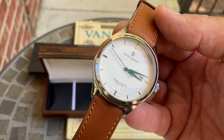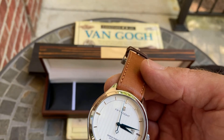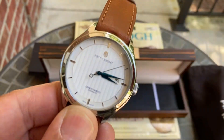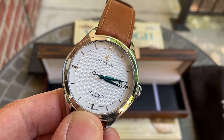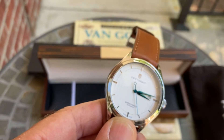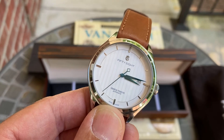Each dial variant — and there are five of them — has a limited edition of 158 pieces per dial color. This is obviously the white dial. They also have a salmon dial, two black dials with two different case colors, and a midnight blue-type dial. They have names for all of these which you can check out on their Instagram, website, or Kickstarter, where there's a lot of information.